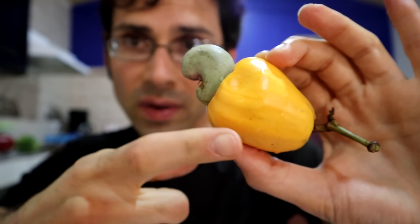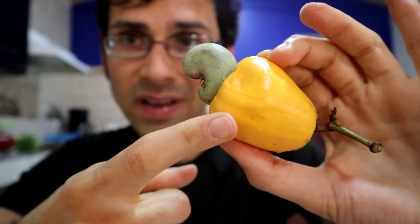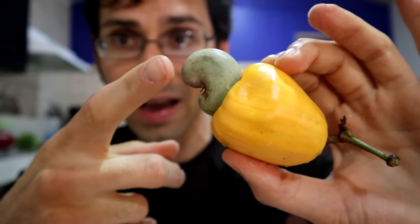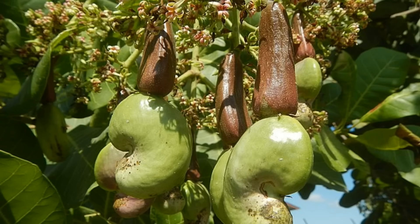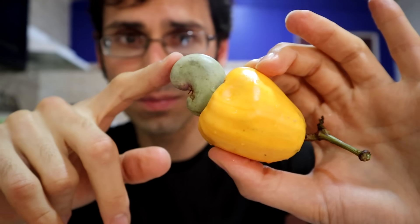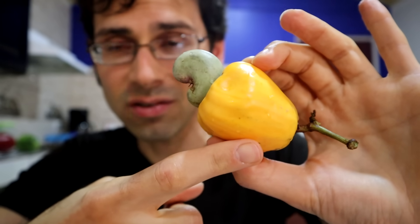What's attached to it is what you call an accessory fruit. This actually grows after the fact. When this is growing on the tree, first this guy appears with the seed inside that you eat. And then over time this guy starts building up on the side of it. So technically the fruit is actually this — it's the shell around that seed. That's the fruit technically, and this is an accessory fruit.